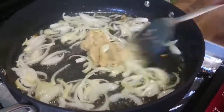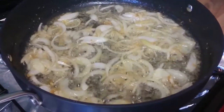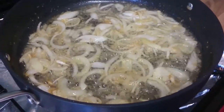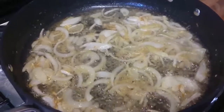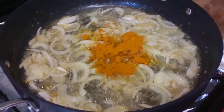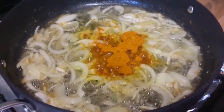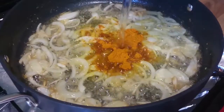We are frying the garlic and ginger paste. Now we will add turmeric, chili, coriander, cumin, and bay leaf powder. We'll add just a little bit of water so the masala doesn't burn.